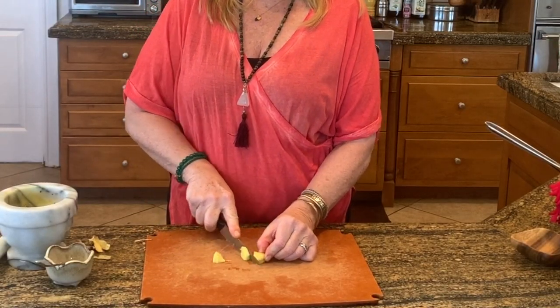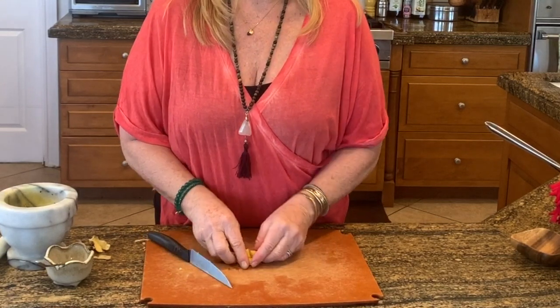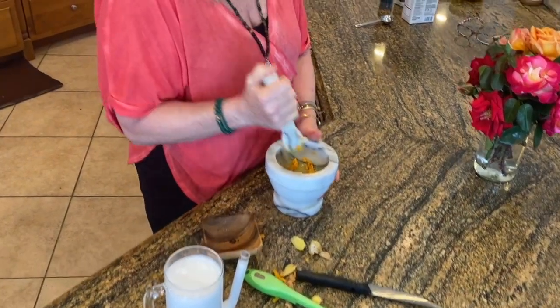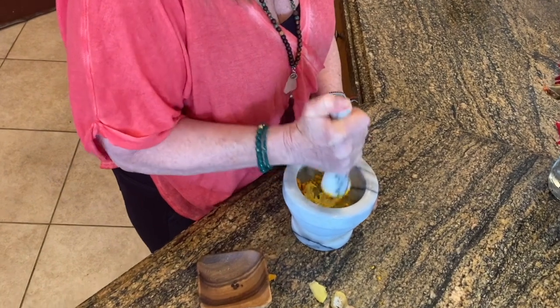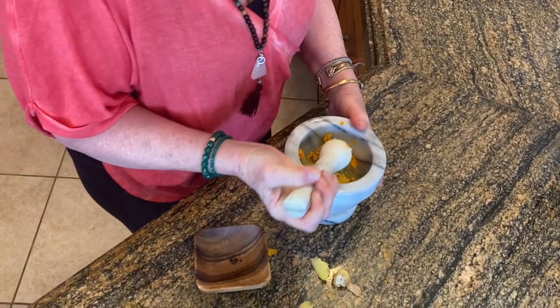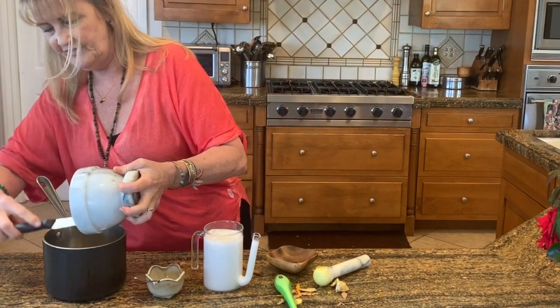Then we are going to use about a half of a tablespoon of ginger — this is a little more than a half of a tablespoon — and then the same thing here, I'm going to mortar and pestle this. Smells so delicious. You can smell all the oils; it releases the oils when you use the mortar and pestle. So there's my ginger.